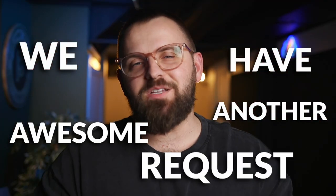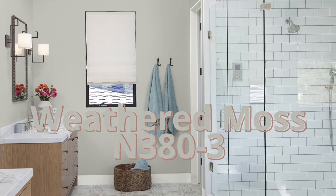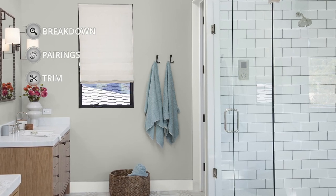We have another awesome request from one of our subscribers today, all about weathered moss by Bear Paint. Let's get the rundown on this paint color, and then at the end I'm going to run through my Bear Paint color palette that I made for it.